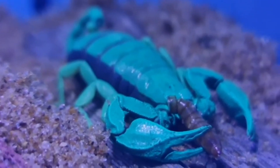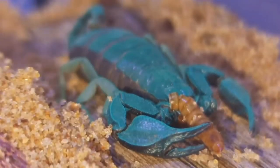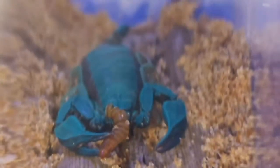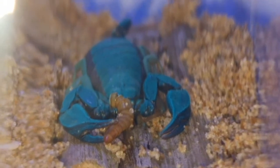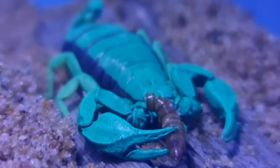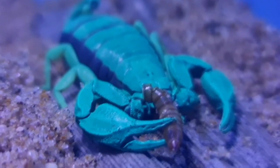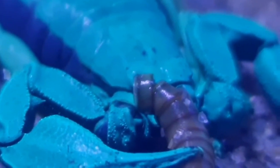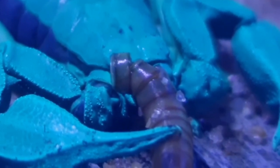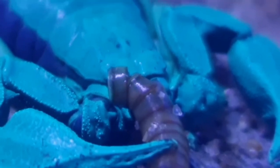Here we can see some excellent close-up footage of Euscorpius flavicaudis eating a mealworm. You can see the light changing — there's obviously still UV light giving it that blue-green hue. At this point I should say that continuous exposure to UV light is not necessarily a good thing for these scorpions. One theory is that they can sense ultraviolet light and have an aversion to it; they also show that constant exposure can cause shedding issues, and high levels of prolonged exposure can reduce their fluorescence over time.